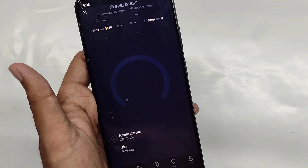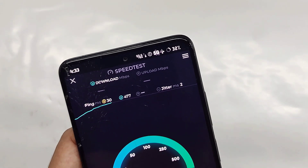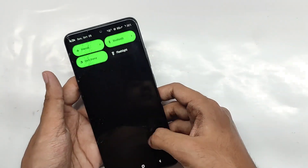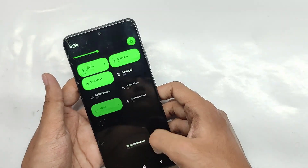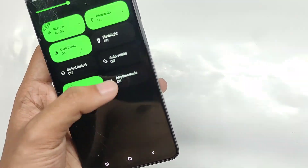5G works fine without any problem, as you can check from the speeds shown. For battery backup, even considering this is an initial build, I got about 7 hours on heavy usage and 8+ hours on normal usage. A shoutout to the developer Ashish Jaiswal — nice job, appreciate your work.